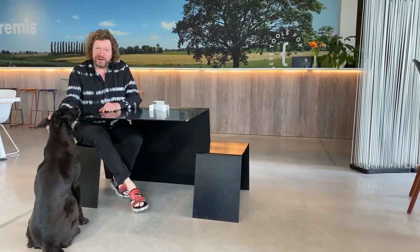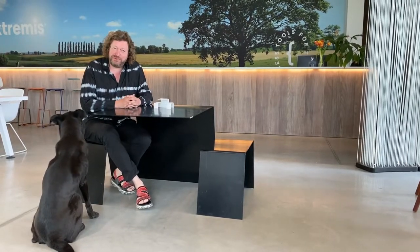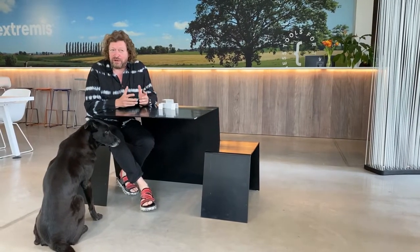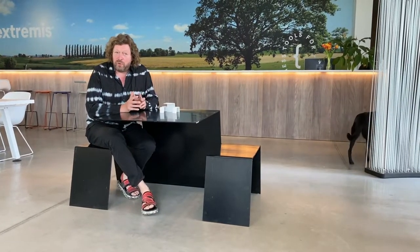Hi, this is Dirk Weinanz, founder and head designer of Extremis. Here we try to create what we like to call classics for the future. We believe sustainability is not only about materials, about cradle to cradle or recycling — it starts with the durability of the design itself. How long will it stay relevant?